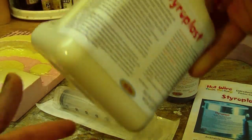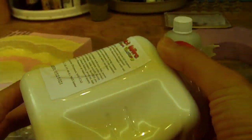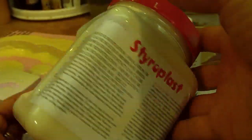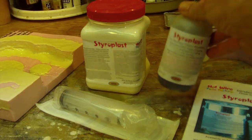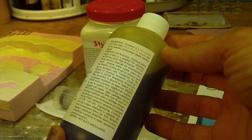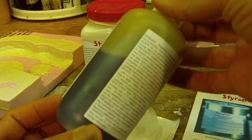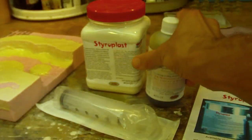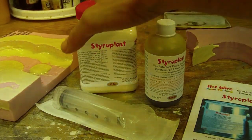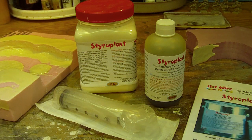Styroplast is composed of two parts. There's this very viscous, almost gel material that is comprised of the A part. You need three parts of this mixed to one part of this much thinner resin material. It's an isocyanate — which, if that name sounds familiar, it's similar in composition to super glue — and once you mix them, they form basically a polyurethane plastic.